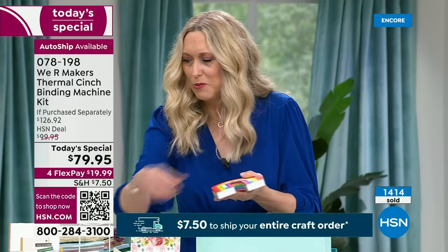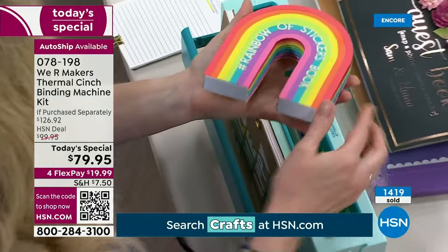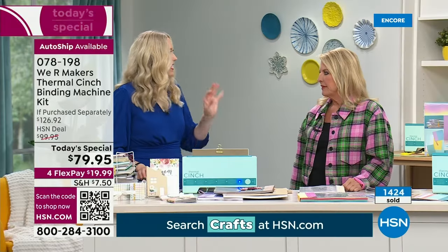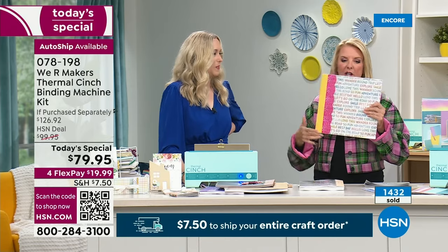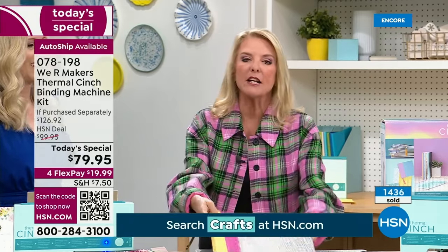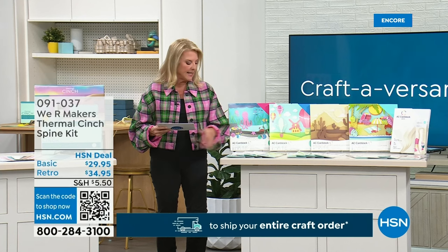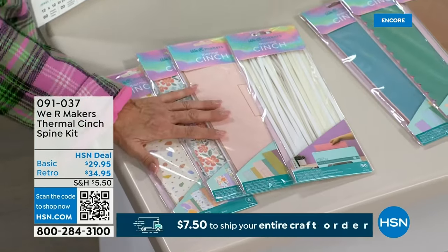Here are some really fun different books. This is a sticker book — we bound it on the bottom of the rainbow so it opens this way, a great way to collect stickers. You can die-cut the pages with an electronic die cutting machine. So many fun ways to use this. I wanted to mention the upsell items — the retro gives you 50 glue strips and 18 spines, which is the best value. That's $34.95. The neutral gives you 18 spines but only 12 glue strips. And the bookmarks collection is so fabulous — really really awesome bookmarks.